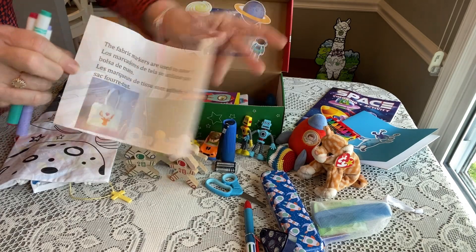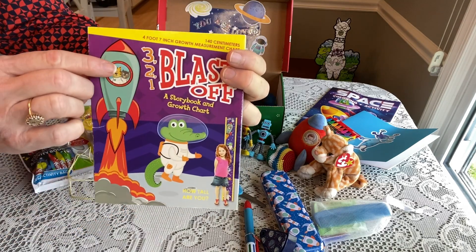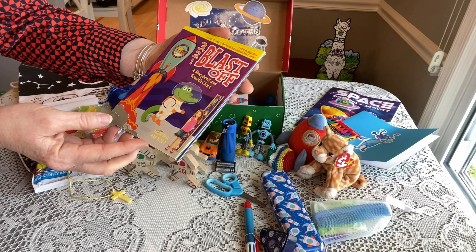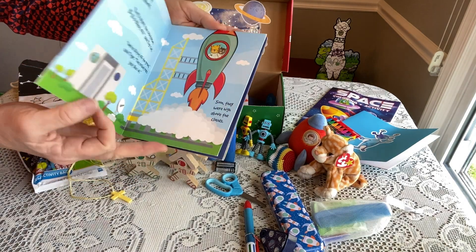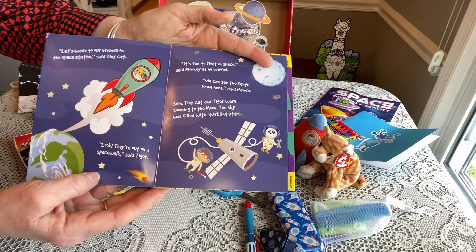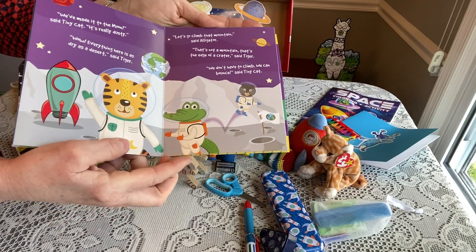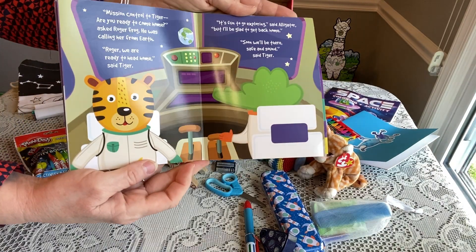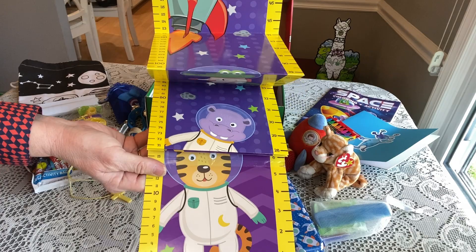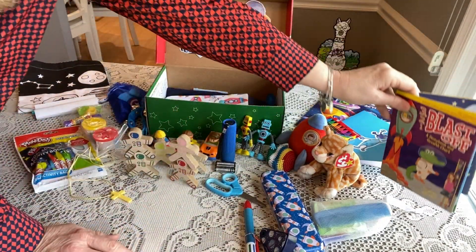Here is a story from Dollar Tree called 'Three Two One Blast Off' — it's a storybook and a growth chart. In the story, a little kitty cat takes off into space, which is exactly why I included the Ty kitty cat as a stuffy. The growth chart comes in centimeters. I think these are still available at Dollar Tree.